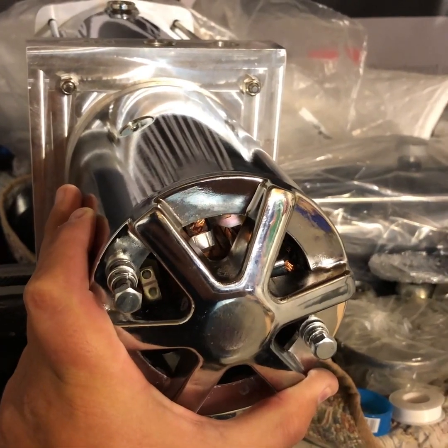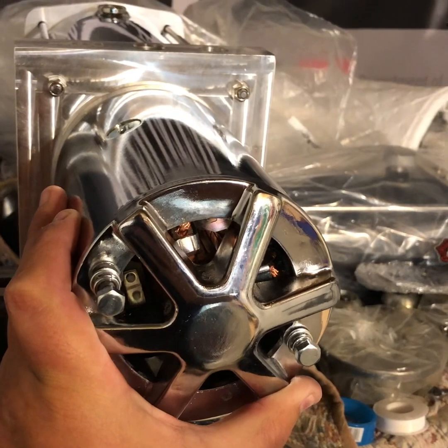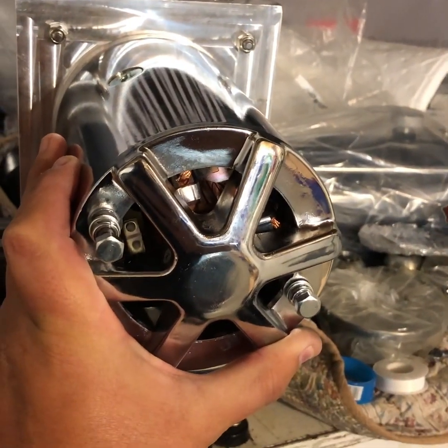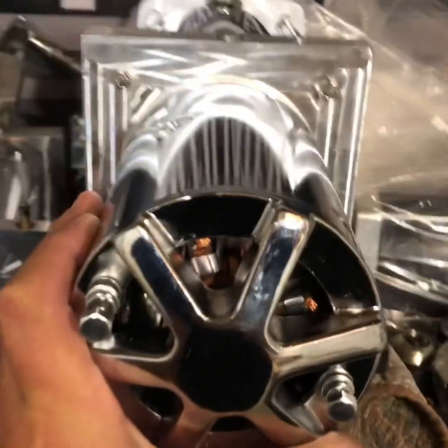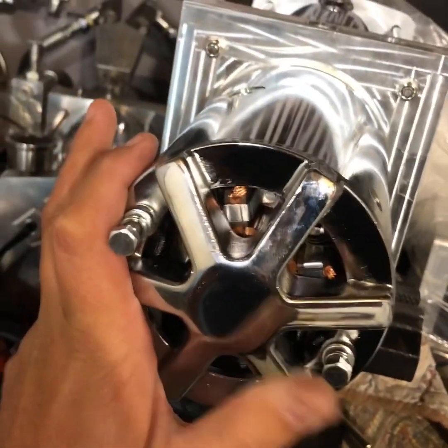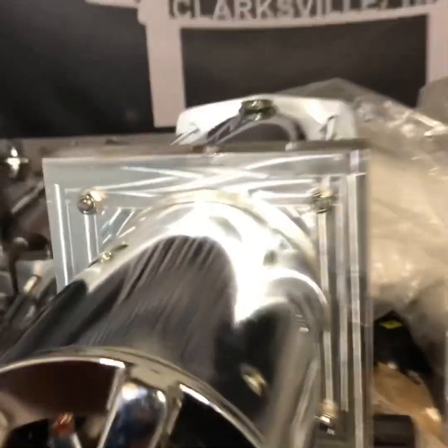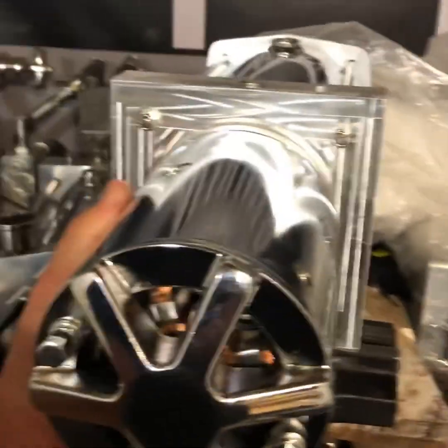In this episode of Lowrider hydraulic tips, I'm gonna show you how to ground a motor. First thing you're gonna want to do is remove the bolts that hold the motor on — you got your two right here and right here. You're gonna want to slide it back and just pull it off.